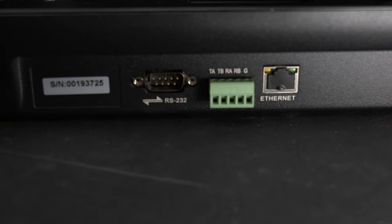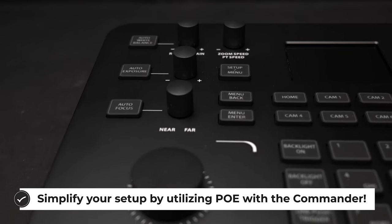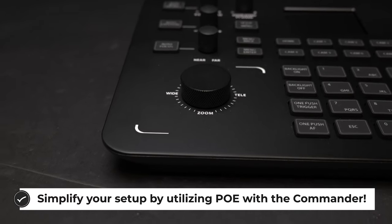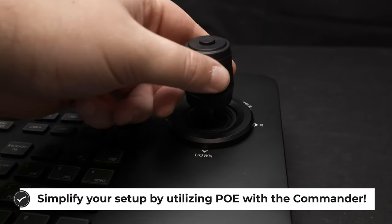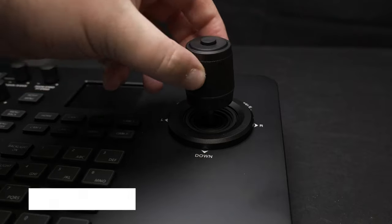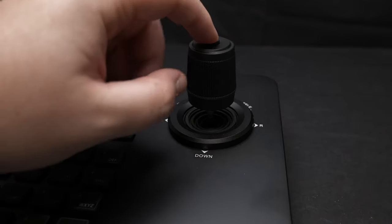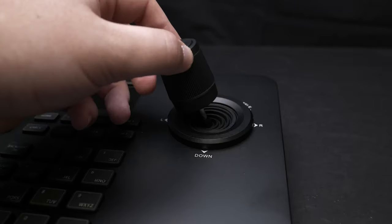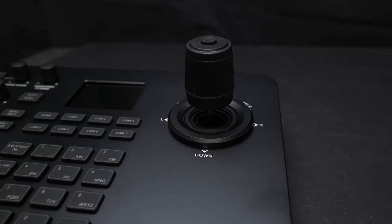With solidly backlit buttons, a really high-quality metal chassis, and a high-quality metal joystick — which, by the way, also offers pan, tilt, and zoom functionality — as well as a little dial included for zooming if that's what you prefer, if any of this ticks the boxes of what you're looking for in a joystick controller, then the BG Commander is the perfect controller for you.